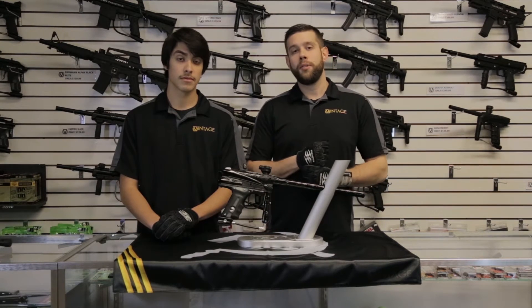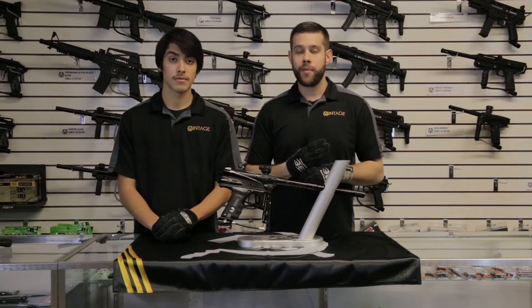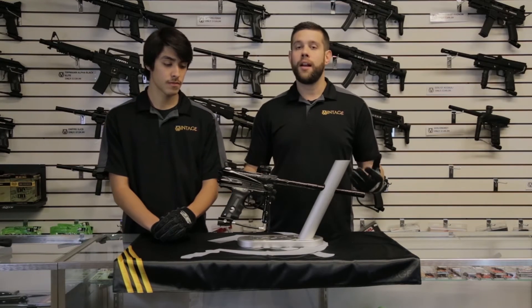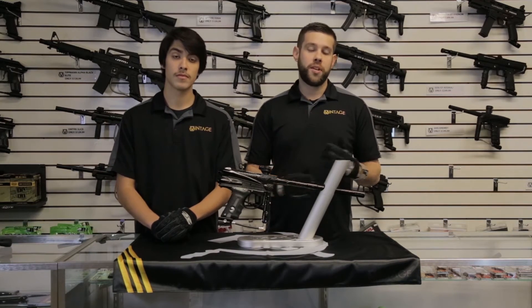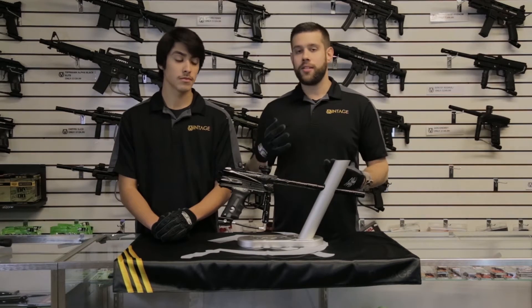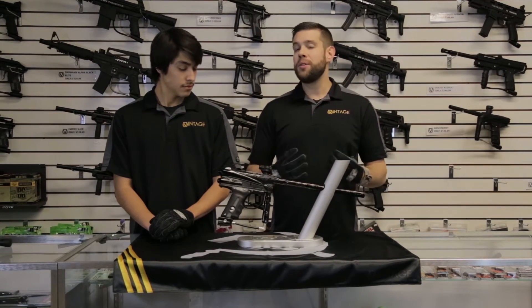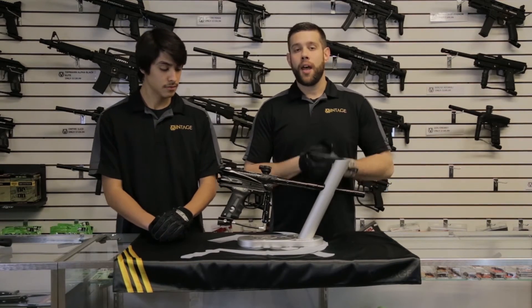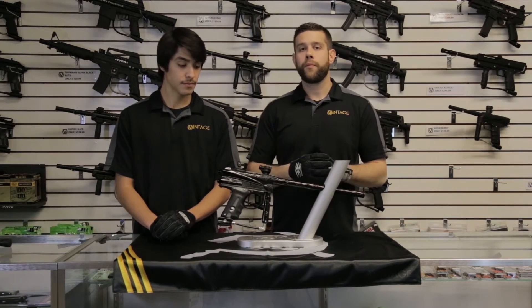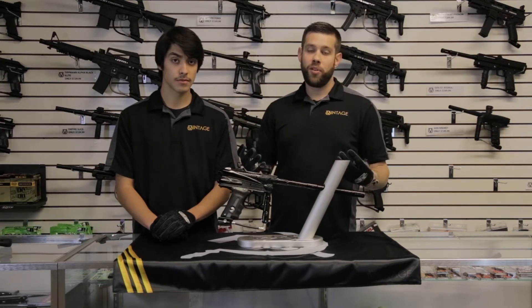Another thing you'll probably notice right off the bat is the top of the gun looks way different than any of the old-style DM markers from back in the day. We did this to fit a more traditional contemporary feed neck, because at the rate of fire we're shooting nowadays you don't need that tall ball stack — and it makes the gun actually playable. DM5s and DM4s are traditionally too large by today's standards, whereas with this marker we've taken off enough material to make it usable on today's speedball field.